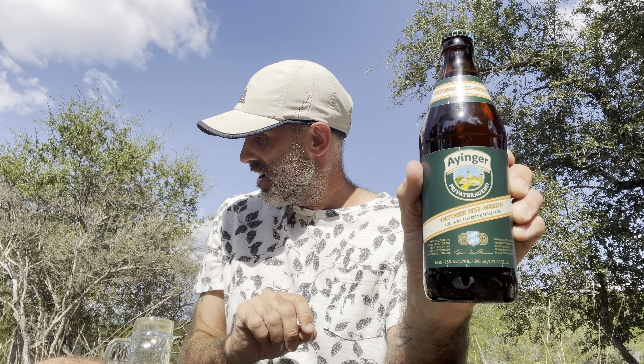Good afternoon, beer buffs, and I'm continuing my Oktoberfest reviews, this time going to Germany itself with Iynga Oktoberfest Märzen from Iynga Brewing, if I'm pronouncing that right. So let's get a pour on.